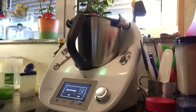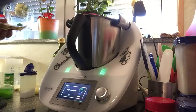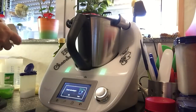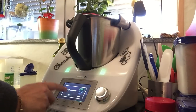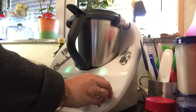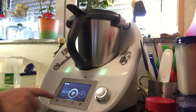Jetzt geben wir 30 Gramm Hefe rein. Und das erwärmen wir jetzt 2 Minuten. Machen wir jetzt natürlich Deckel und Ding drauf, das dürfen wir nicht vergessen. 2 Minuten, 37 Grad auf Stufe 2.